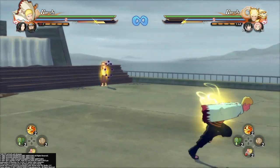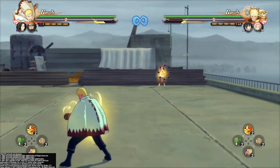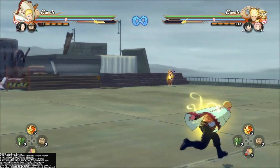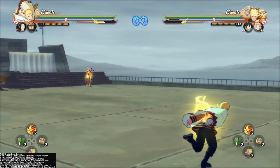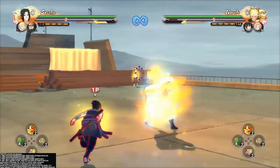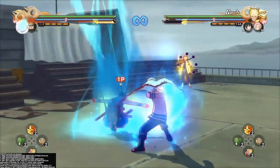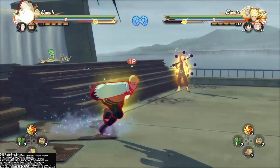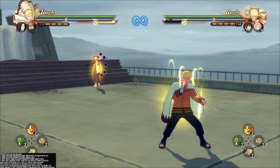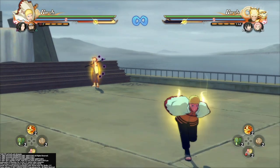And now with the kunai buffer, instead of loading up your chakra and doing it, you just want to attack, attack, switch, and chakra kunai. So you can attack, switch, chakra kunai, like this — just in one motion, just like that. See? I like to do it with chakra kunai because it's nice, in my opinion. Especially with this man Naruto right here, his guard manipulation that you can do with this chakra kunai is crazy.